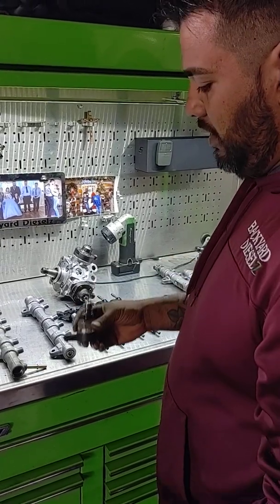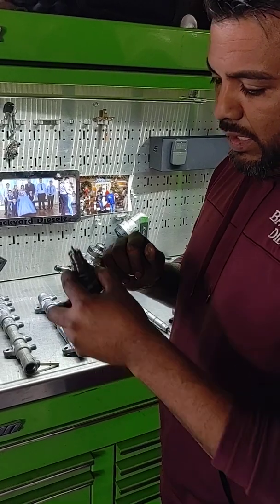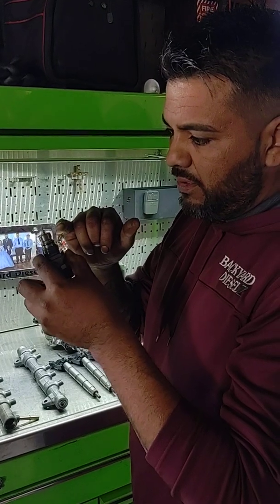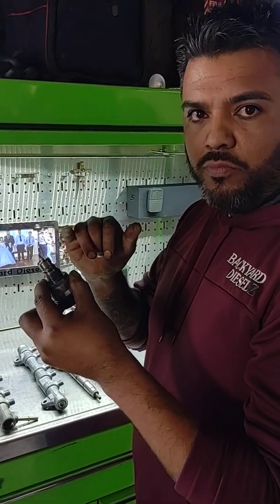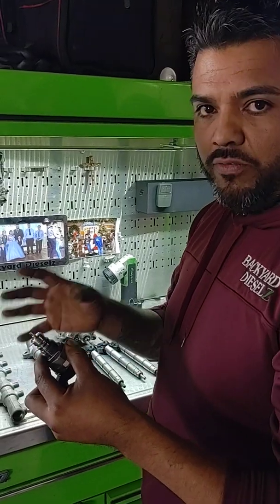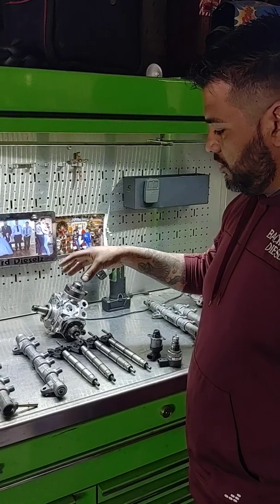Then we pulled out the regulator — they're both regulators but they have different purposes. And we found faint contamination on it, you can barely see it. So there's metal in the system again — aluminum or whatever — that's really metal on the roller, which I'm fixing to show you.